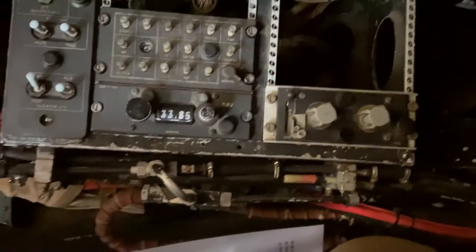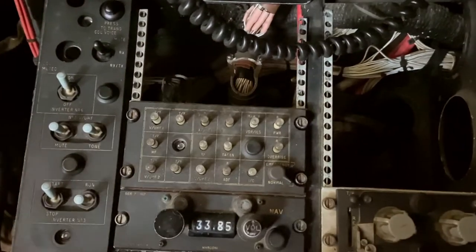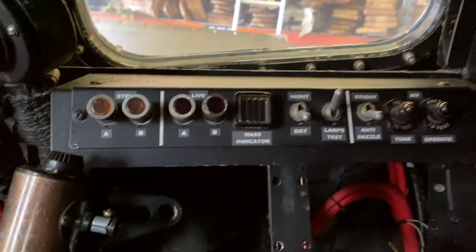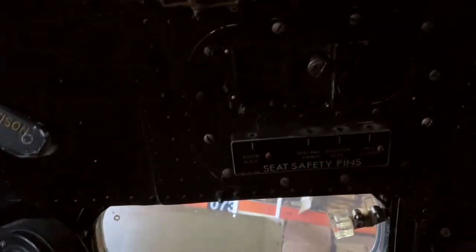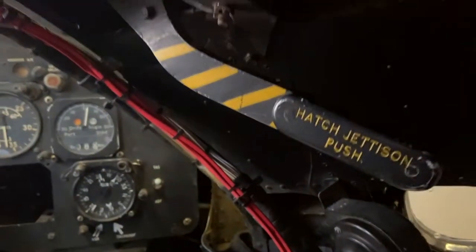On the right-hand side is primarily communications, and again there are a number of holes in the panel because late period radio communication equipment has gone. In fact, the biggest hole is actually where the oxygen regulator goes — we've got one of those to put in there. So primarily that's how it splits down: radios on the right, cameras on the left, navigation on the front. And obviously if you need to push the hatch off, you've got a handle here — push that down and it pushes the hatch off from above your head.